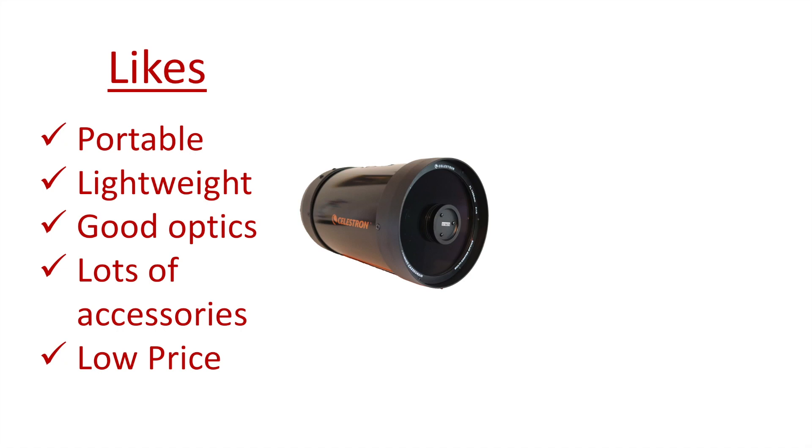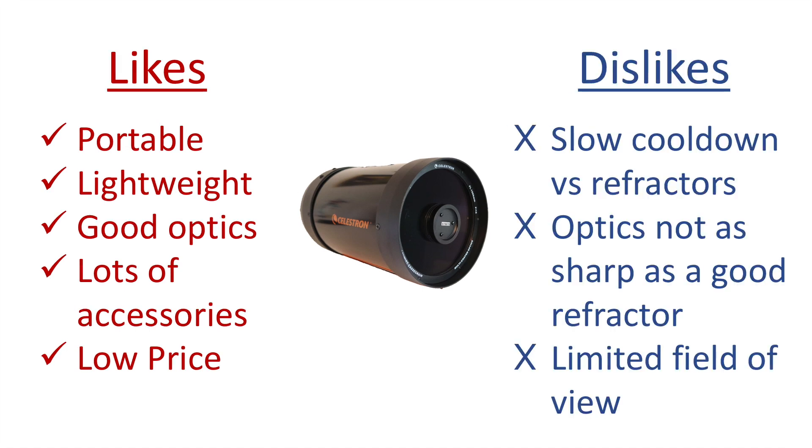Looking at likes and dislikes: the main likes are that it's very portable and lightweight for a 6-inch aperture scope, the optics are very good for an SCT, you have access to all the available SCT accessories, and it has a fairly low price — I bought this for $400 from High Point Scientific, which is a great buy. For dislikes: it has slower cooldown versus a refractor, especially impacting winter views. A 5-inch refractor will generally outperform a 6-inch SCT optically, though it will cost much more and be much larger. You also have a limited field of view at this long focal length, so you'd still benefit from a shorter focal length refractor to complement the SCT for wide-field work.